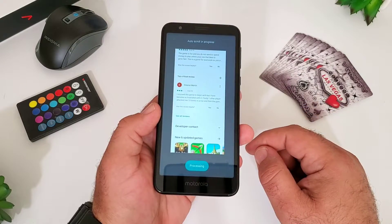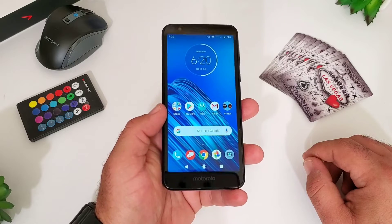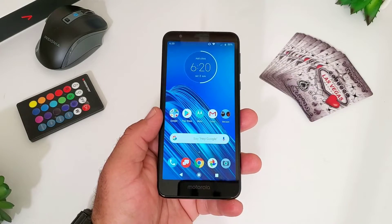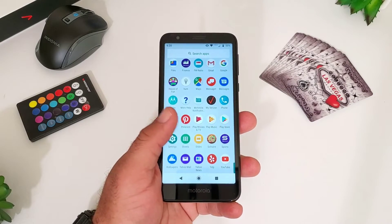So those are basically the three ways of capturing a screenshot on the Moto E6. If you found this video helpful and informative in any way, please hit that thumbs up button and subscribe to the channel for more future videos just like this. This is Paul Tech and I will talk to you on the next one. Bye.